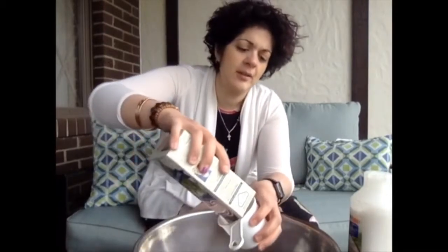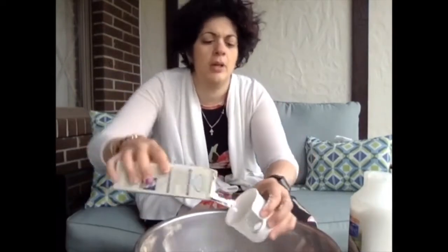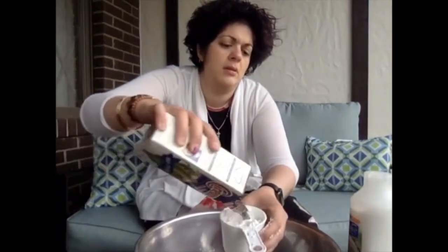So you just take two cups of cornstarch, and it's a two to one ratio — two cups of cornstarch for one cup of conditioner.